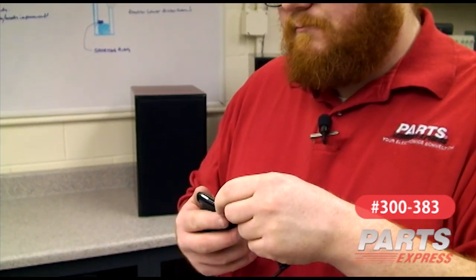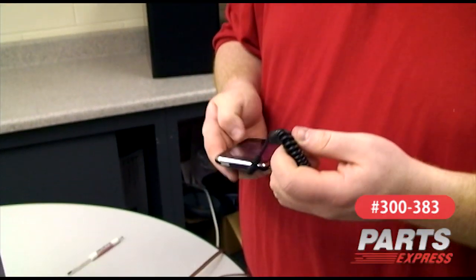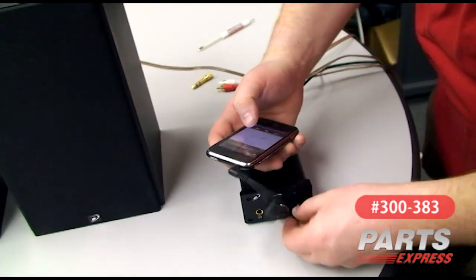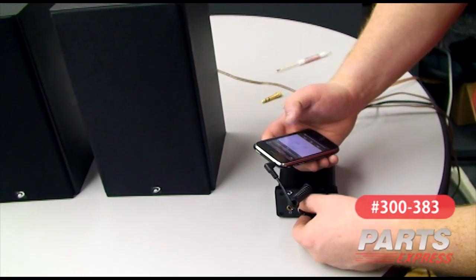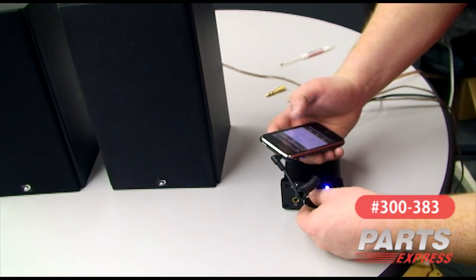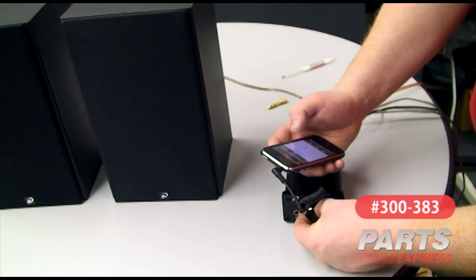Okay, we've got the amplifier plugged in and attached to speakers. Now all we have to do is plug in an audio source using RCA or three-and-a-half millimeter connections. We're going to use my cell phone and the included three-and-a-half millimeter male-to-male cable. We'll start the music and we'll turn the amplifier up to a moderate level. Success!